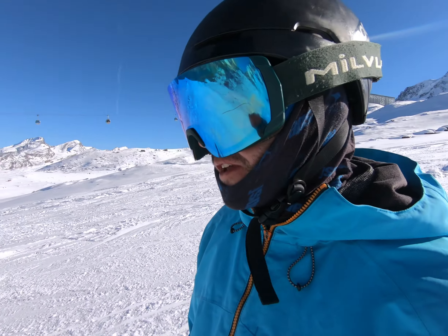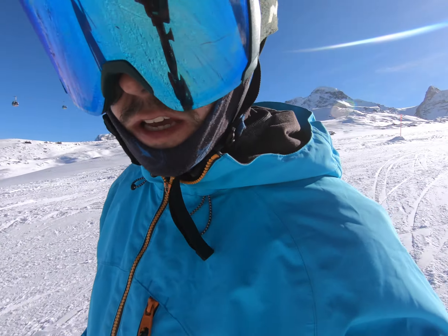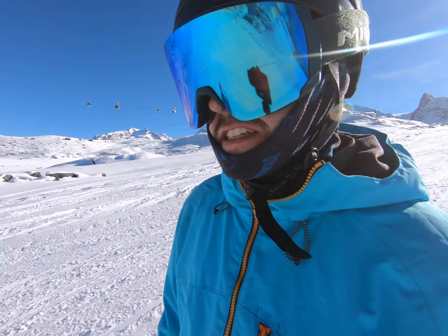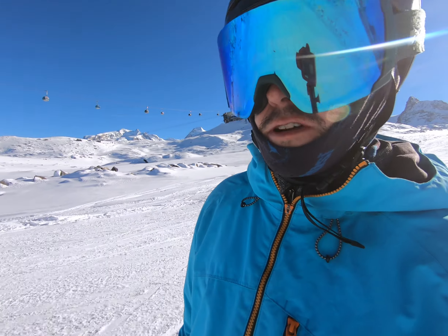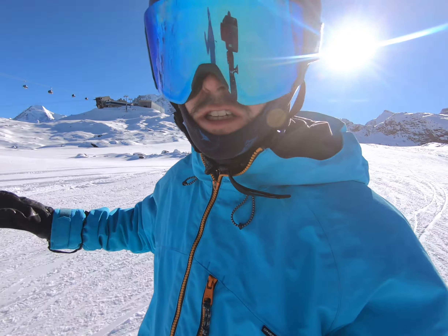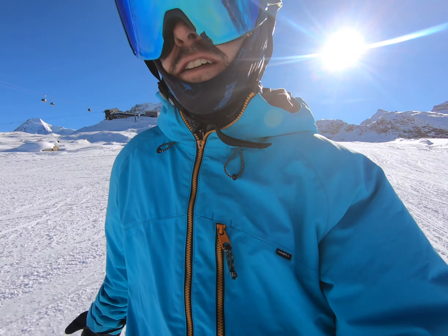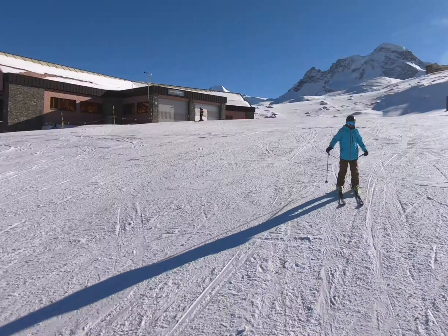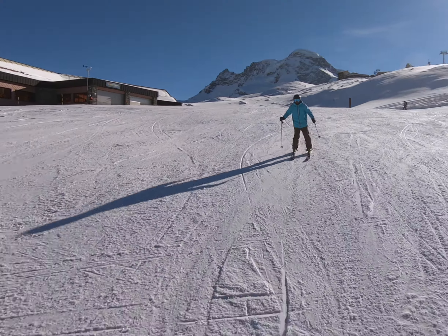I'm skiing on a Mack Raptor. This is a handmade Swiss ski, 12 meter radius. It's really, really stable, really, really grippy, and it's got pop, but only when I really need it. So if I really want to get a bit of rebound, it's there for me. They feel like absolute machines. I'm really enjoying them.